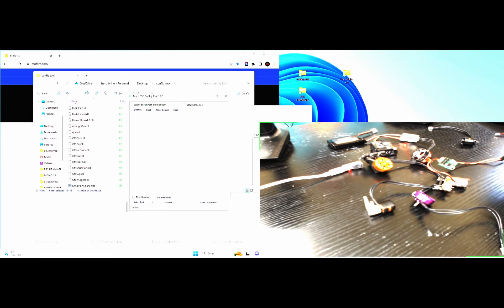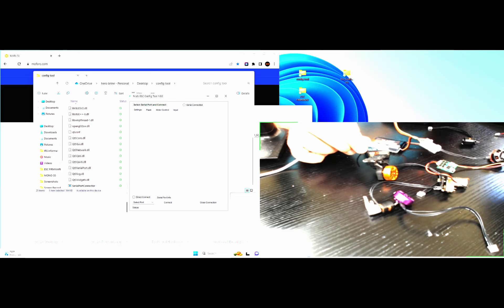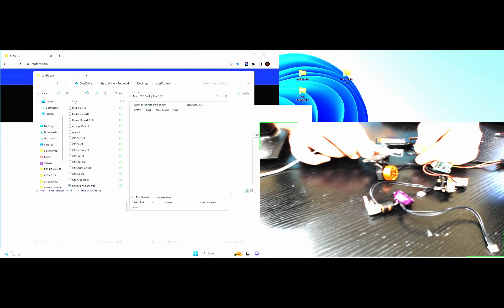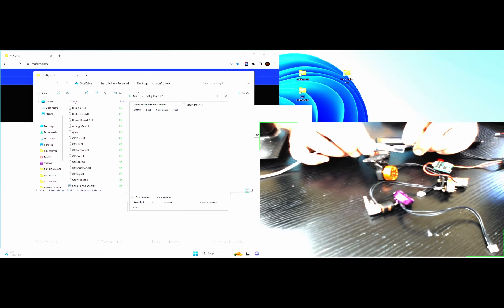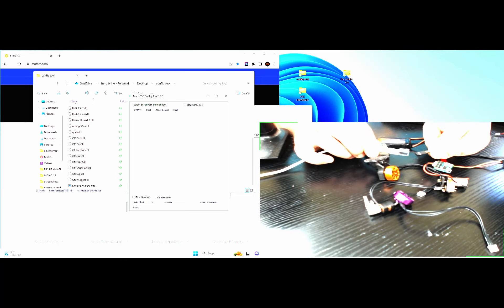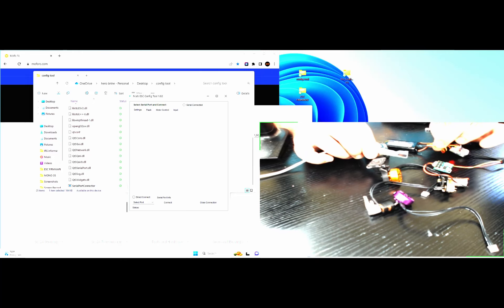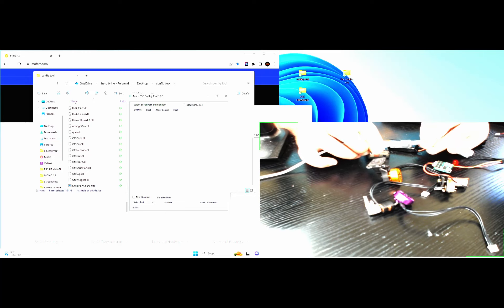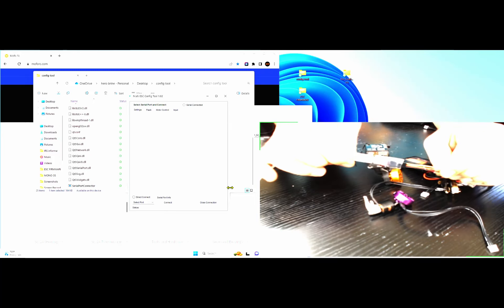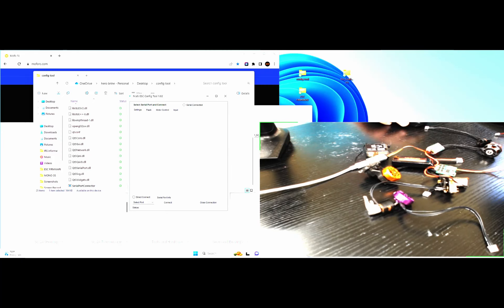Plug one end into your computer; the other end plugs into this little nifty tool that comes with your ESC — you can see a little red light indicating it's plugged in. Then unplug this from the receiver port. You still have your motor connected and battery plugged in. I'm going to call the top side the 'hump.' Here is the little connector for the Rockwolf ESC. I'll plug this in with the yellow signal wire pointing towards me, and plug it in just like so.